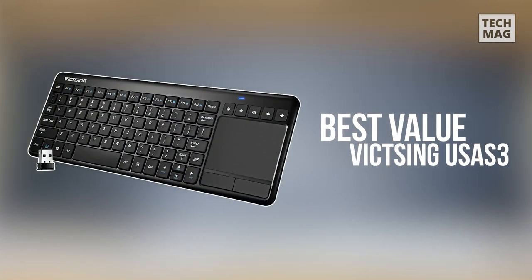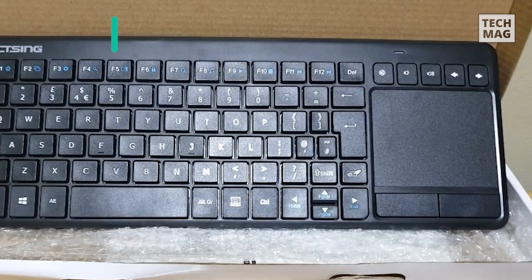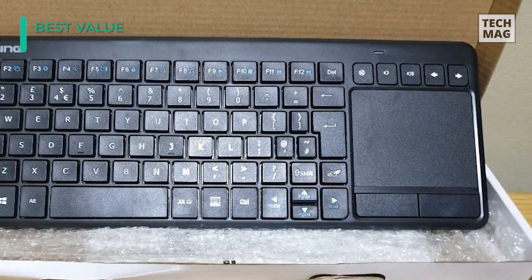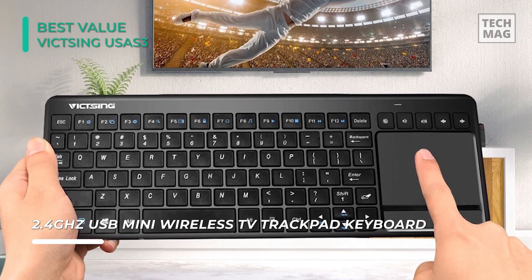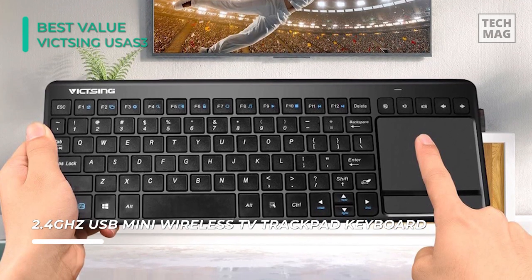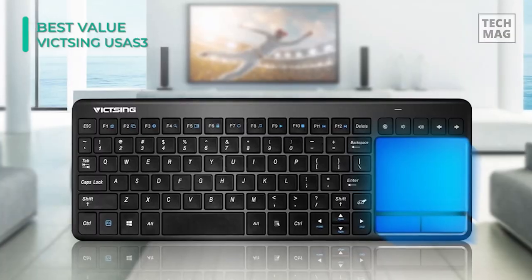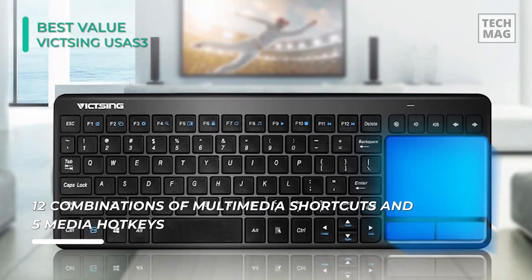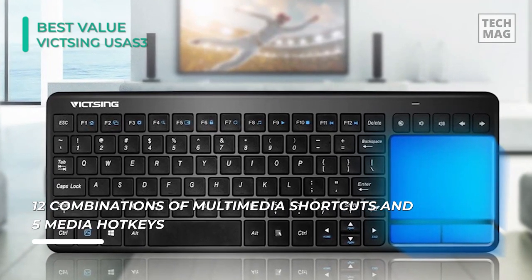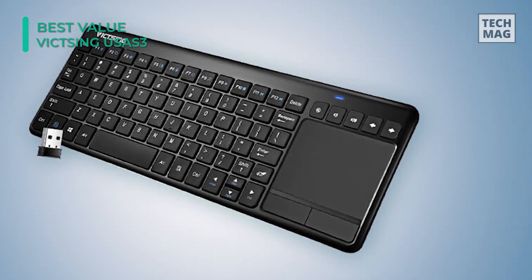Vixing USA S3 is an excellent wireless keyboard with a trackpad. It will amaze you with a touchpad of high quality and a fine portable design. You will be able to control the keyboard fast and efficiently thanks to 12 combinations of multimedia keys and 5 hotkeys. The connection at a distance up to 10 meters or 33 feet is guaranteed by Wi-Fi technology. This keyboard comes with a trackpad which supports easy multi-touch navigation for more comfortable web browsing.